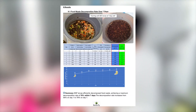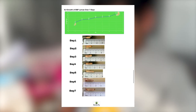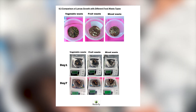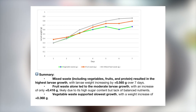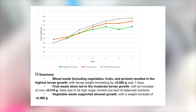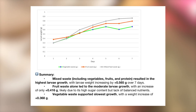The experiment results are as follows. Decomposition rate: BSF larvae decomposed up to 78% of food waste within seven days. BSF larvae growth trends: larvae grew from 9 millimeters on day one to 18.5 millimeters on day seven. Fastest growth occurred between day one and day four before slowing down. Mixed waste led to the best growth at plus 0.565 grams, suggesting a balanced diet. Fruit waste supported moderate growth at plus 0.453 grams. Vegetable waste resulted in the slowest growth at plus 0.368 grams.